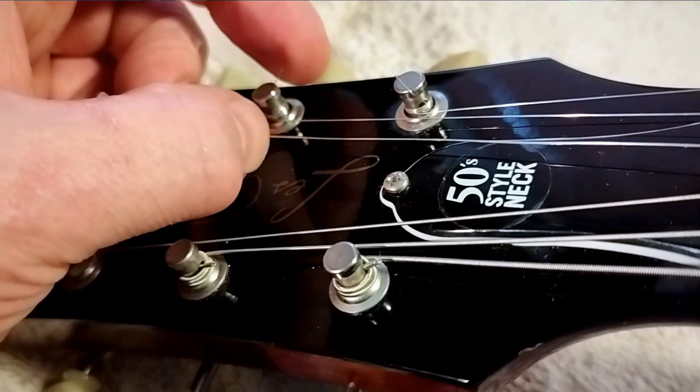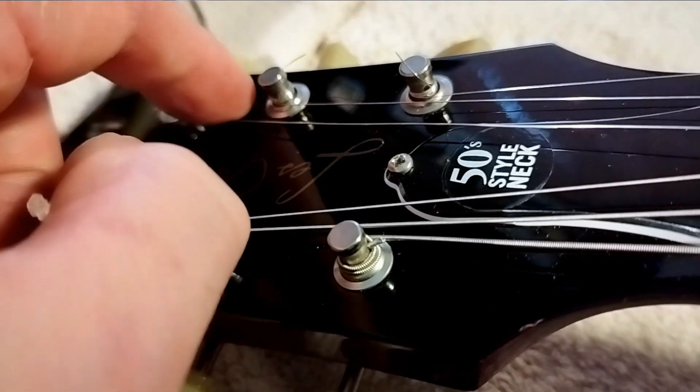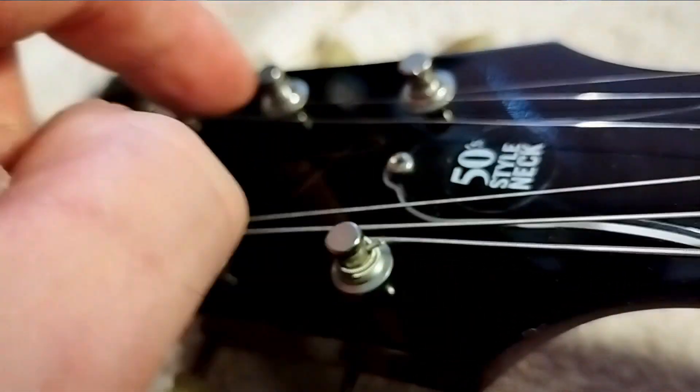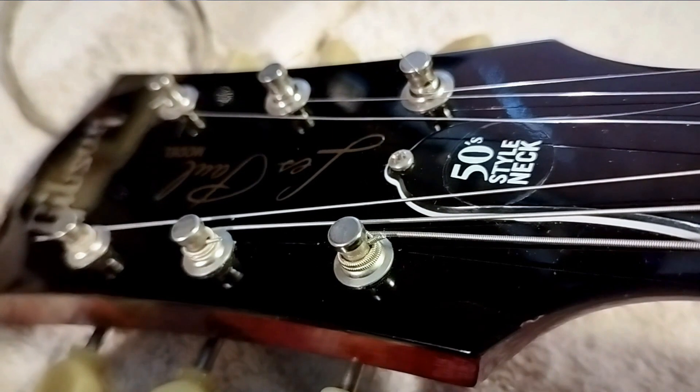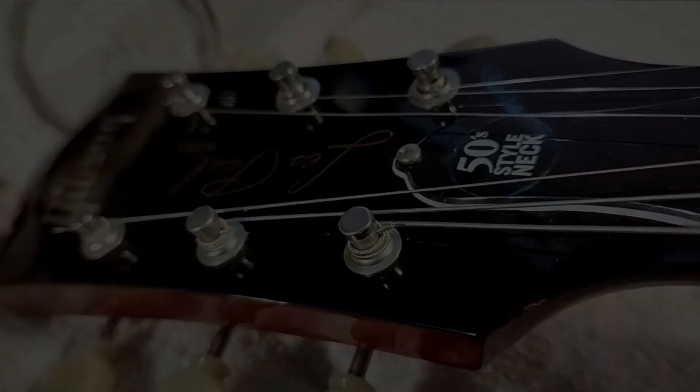When you're winding strings on, just ease the string up a little bit as you wind, because you don't want to end up scoring a circle into the fascia of the headstock on your guitar.